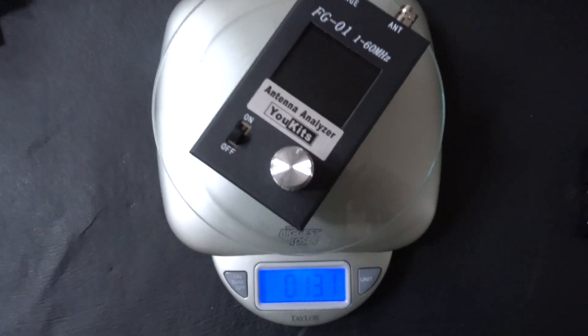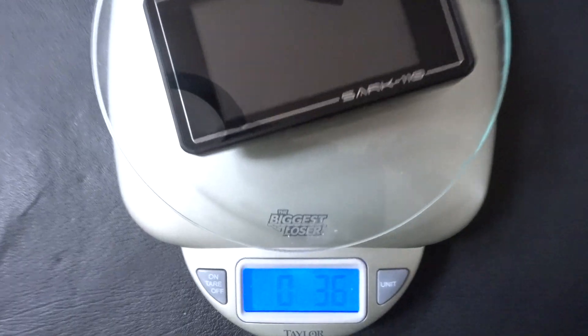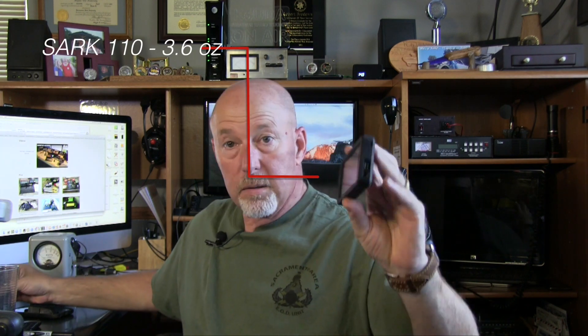I can also use the navigation wheels to zoom into specific band dips. Another great thing is the size — it's small enough to fit in a portable bag. If I want to take my KX3, throw it in a backpack with a wire antenna and my Alex loop and go hiking, weight matters. This weighs almost nothing compared to my other analyzers, which have big batteries. It's more like a little iPhone in size.